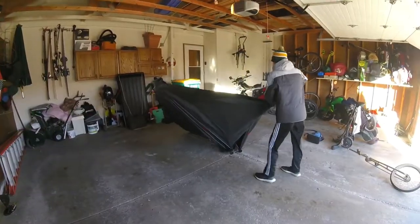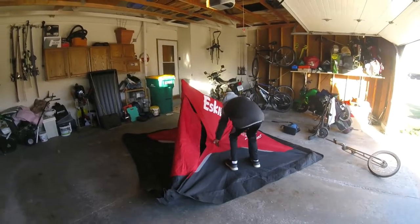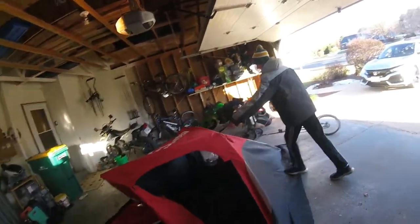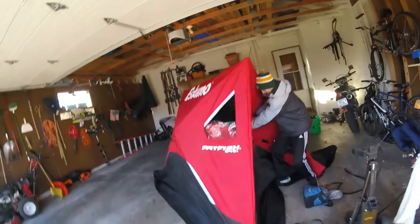I haven't had anything out in a while, so that's why we're making a video here. We've got the Eskimo Fatfish 949i - the 'i' means insulated - so we're just going to get Feltz setting this up. So he's got one side; see how easy it is to just pull it and open it up. I'm going to hold the other side for Feltz - technically it's a two-man job.